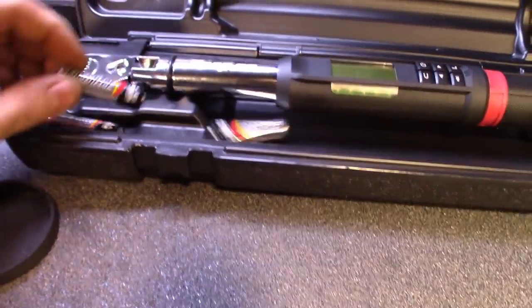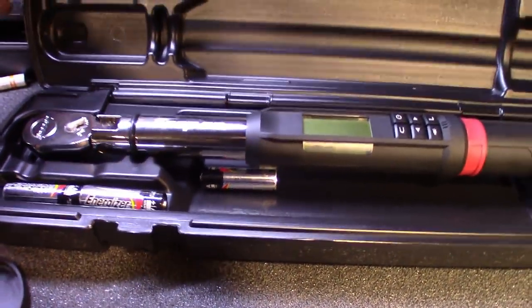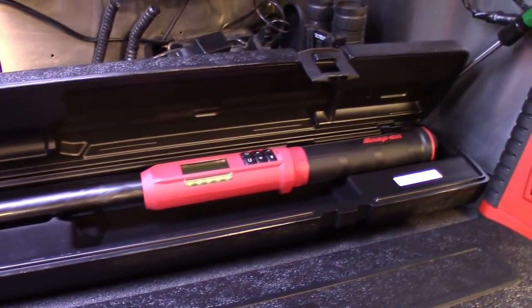These have got the Energizers in there. I'll probably use these up and then switch them over to the rechargeables so I don't have to worry about batteries on these anymore. I'm actually going to be doing a review on these real soon — great tools.